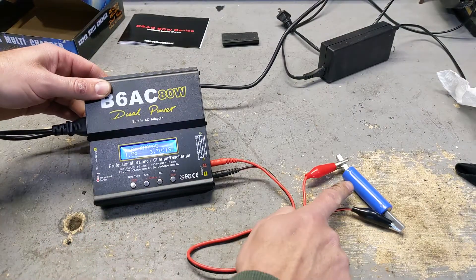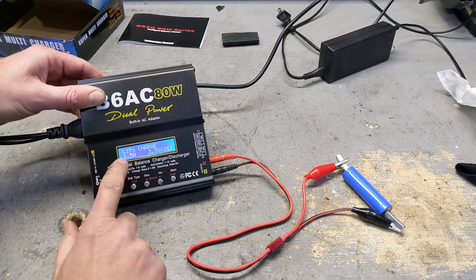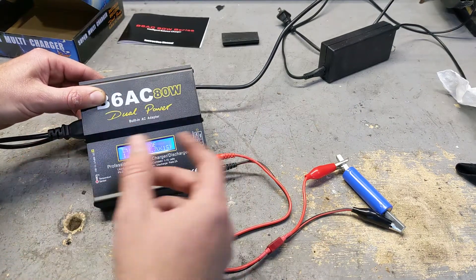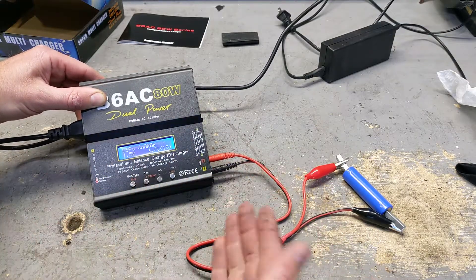I have a battery hooked up right now using two magnetic terminals — usually people use a battery connector — and I've set it up to charge. First I'm going to charge it and then discharge it, and that's going to give me the value of the battery, how good it is. This is a good one and I'm going to try the bad ones and see the difference.